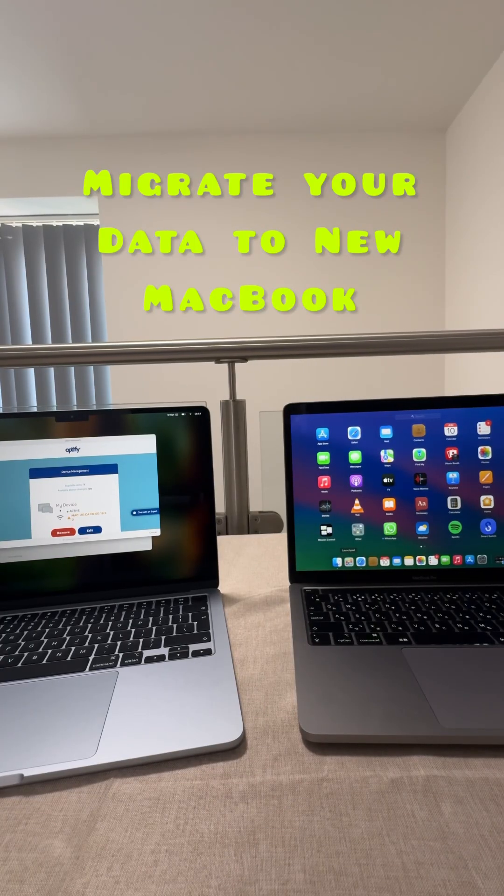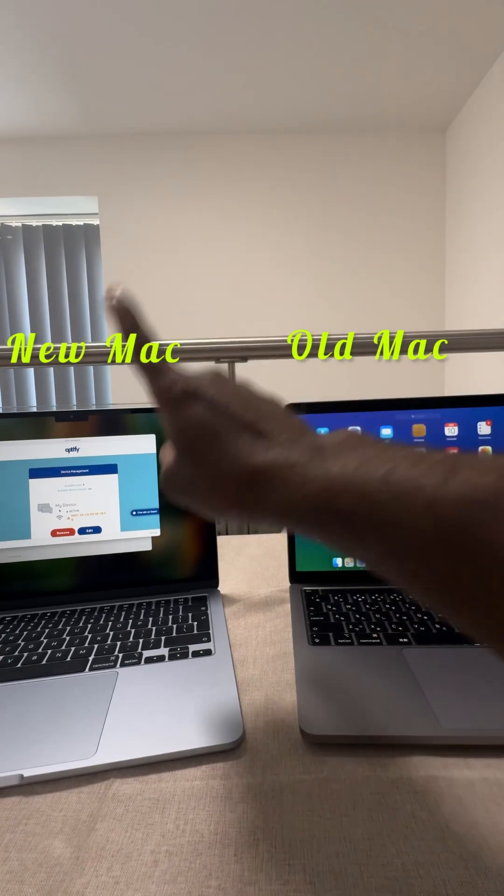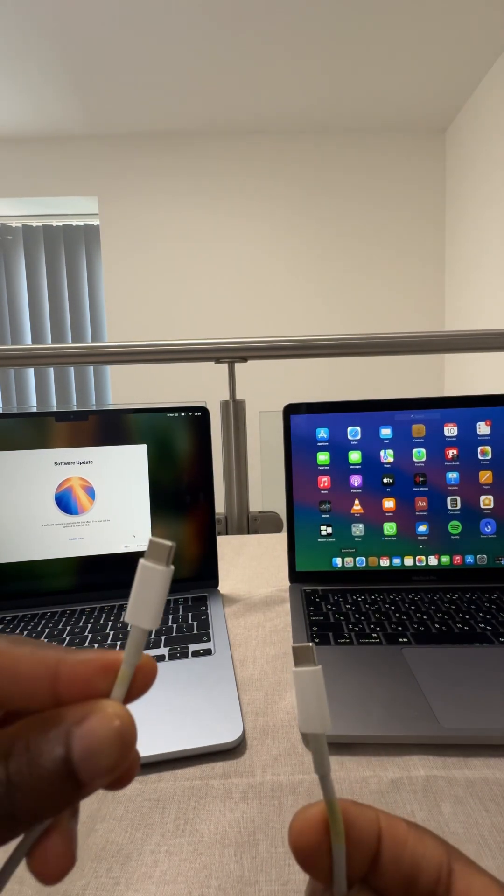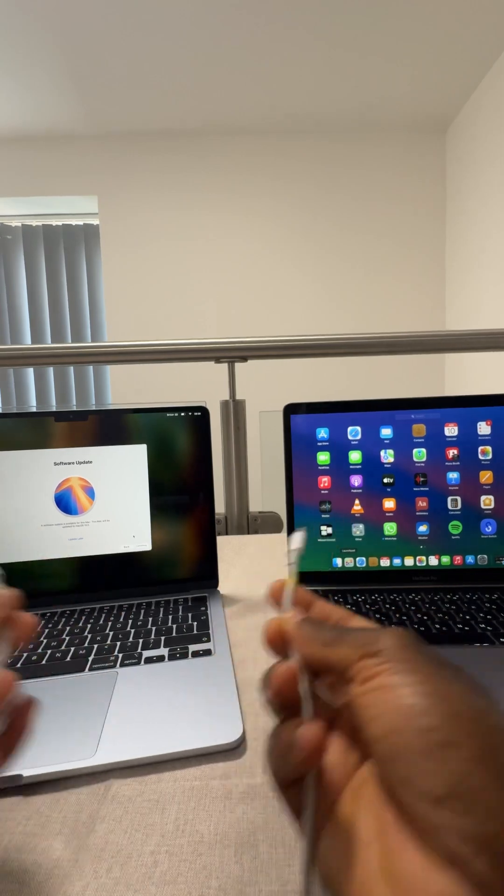I'll show you how to migrate your data from your old MacBook to your new MacBook using the Migration Assistant. All you need is a USB-C to USB-C cable to connect both computers.